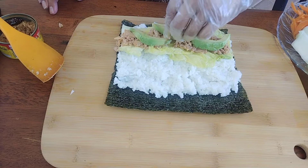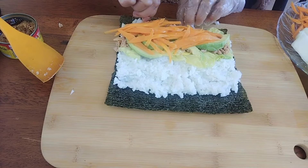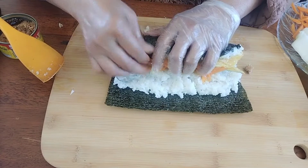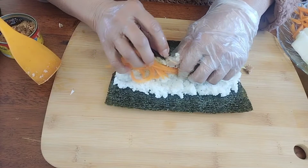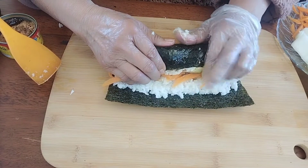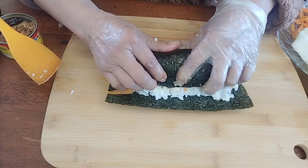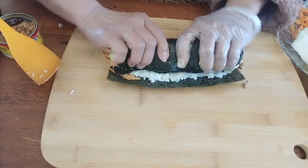Put avocado and carrot and roll. You can also use omelette, chicken or beef — whatever you want. I just want to show you how simple it is to make a nori roll.